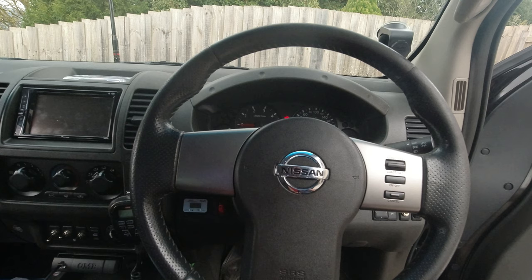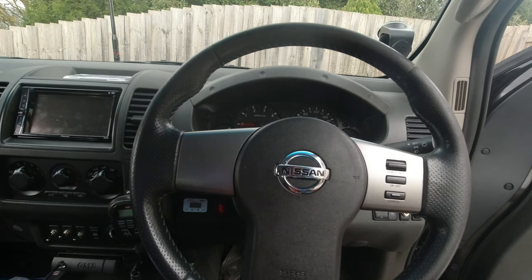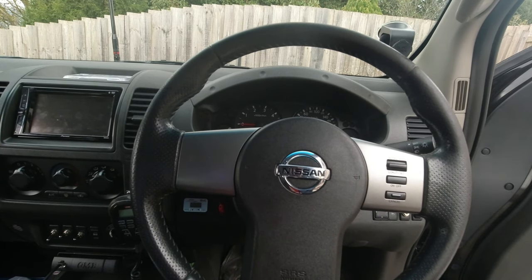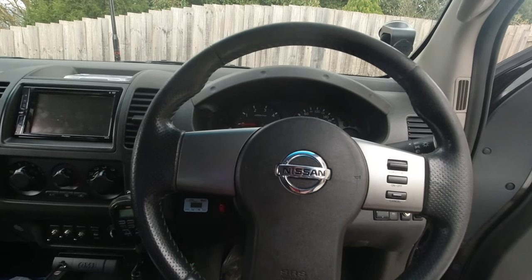So I went online and found a shop in Tasmania that ships clock springs all around Australia and the world. I paid just $100 — it's an aftermarket product, not a real Nissan part, but that's good enough. It comes with 12 months warranty, so that's all I need.